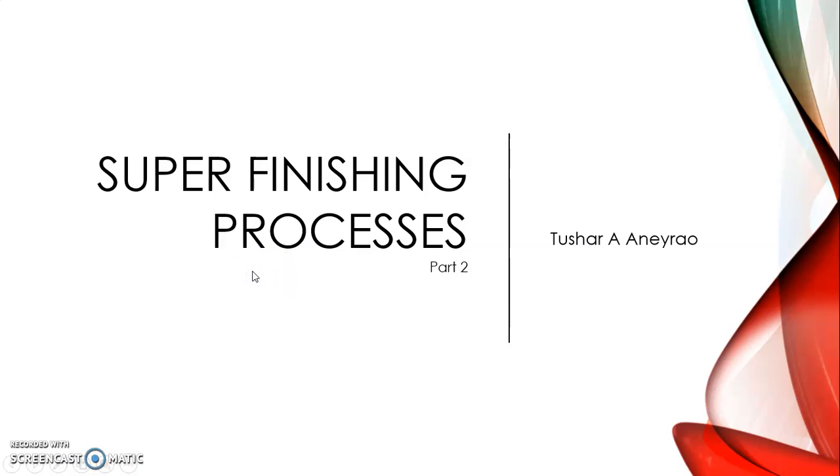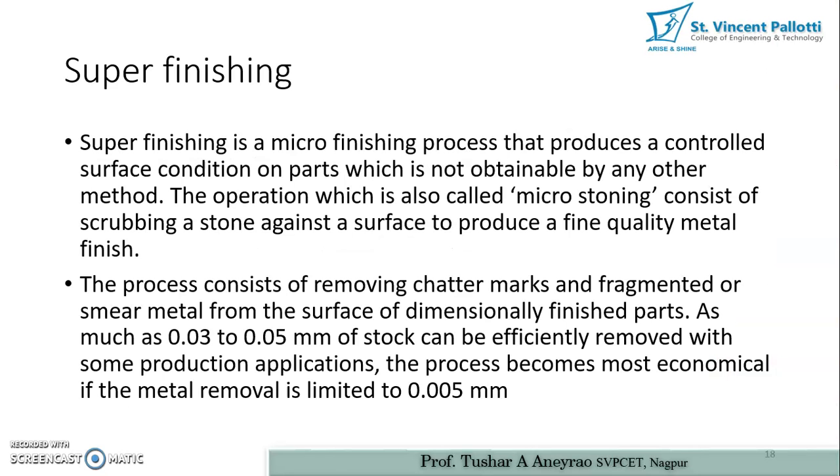Hello dear students, we are continuing with our topic on super finishing process. This is part 2 of this video, in which we are continuing with further super finishing processes.